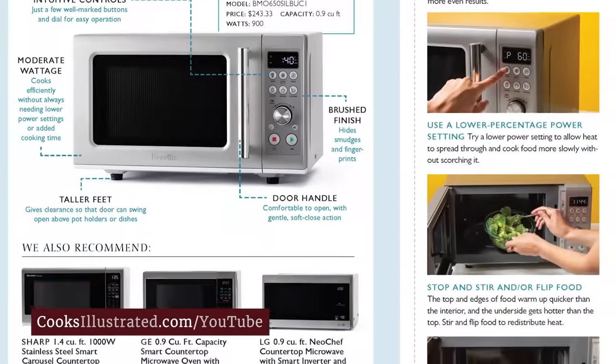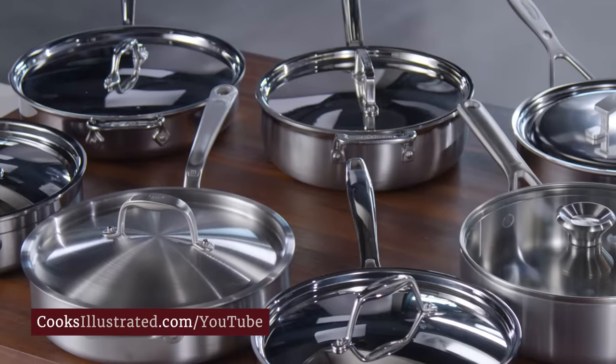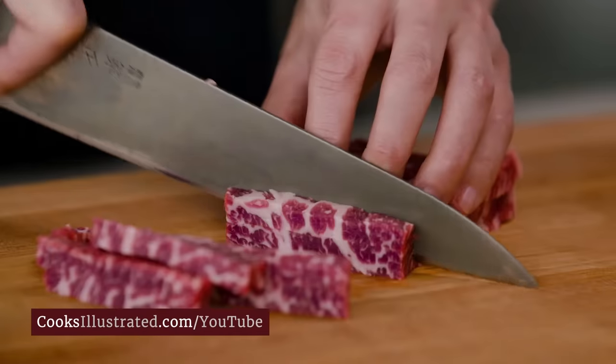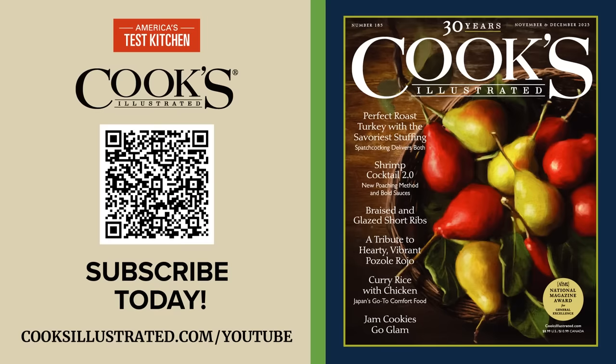Our step-by-step photos and hand-drawn illustrations show you exactly how to succeed. What you won't see? Even a single page of advertising. We've worked for home cooks like you for over 30 years. So are you ready to become the best cook you know? Subscribe to Cook's Illustrated magazine at CooksIllustrated.com today.